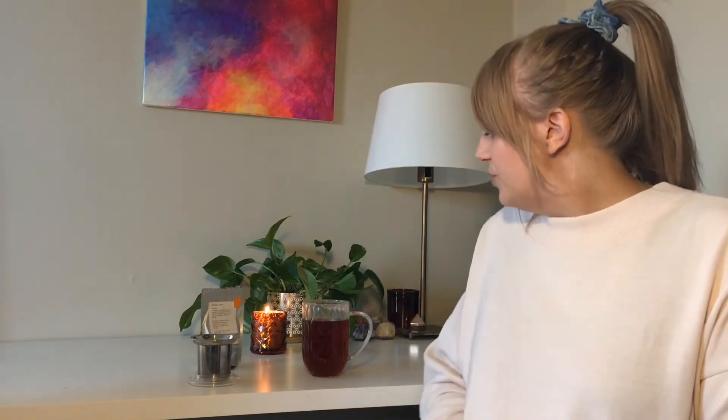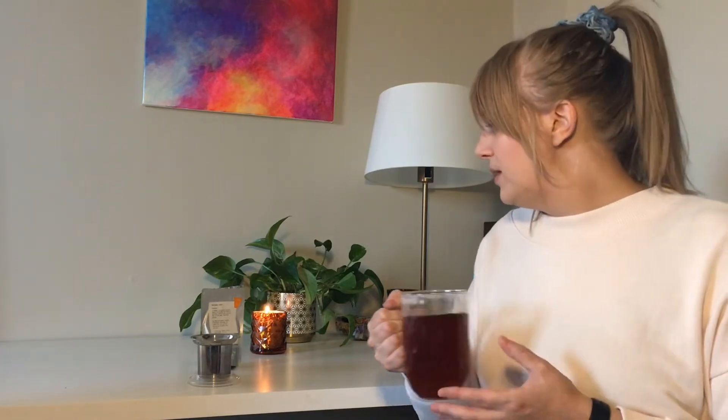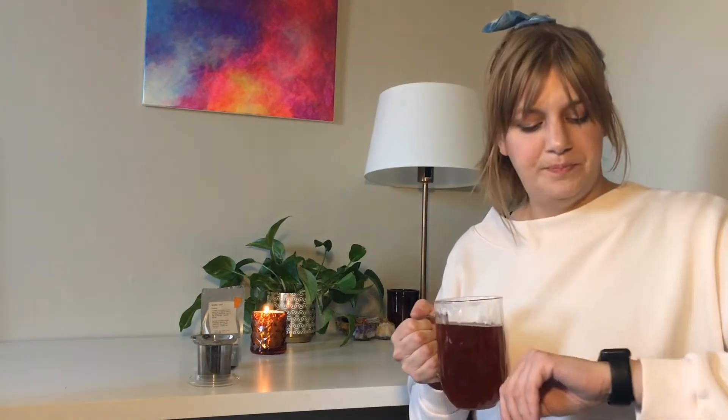We shall see how it is this time. I brewed it for about four to five minutes and it comes out this nice amber color. It's still quite hot, but I think we're gonna be okay. I should smell this again.